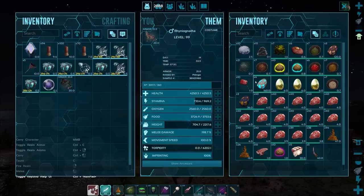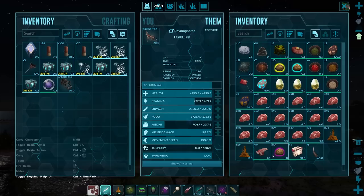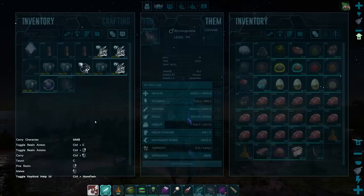For some reason they just love the Focal chili this time, and also the Calien soup. Freya curry, Gasoline, Golden Hesperornis eggs — not the easiest things to keep on hand. Gigasaurus eggs, Lazarus chowder, Quetzal eggs, Shadow steak saute, Superior kibble, Sweet veggie cakes, and Woolly rhino horns. It can be any of those things for what it needs for its cravings.